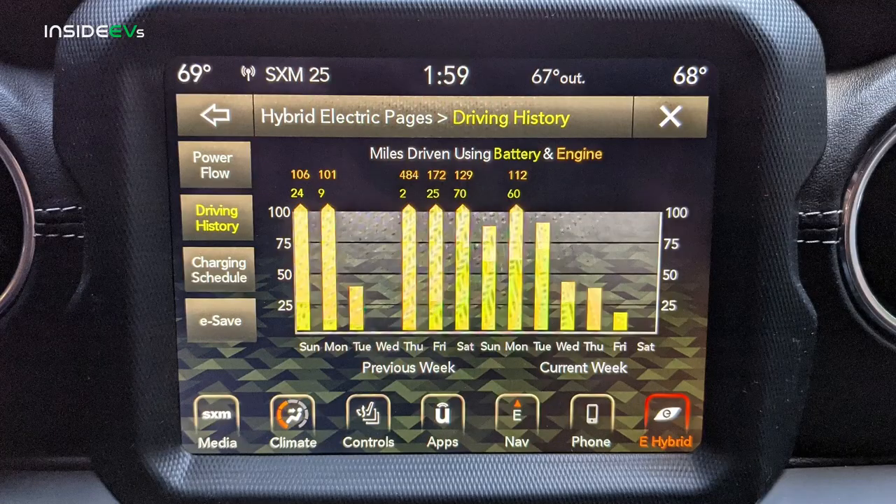The 4xe records your last two weeks of daily driving history. To access it, you touch the e-hybrid icon, then driving history, and you can see your daily logs. The strange thing is that it only gives you the daily breakdown if you drive more than 100 miles that day. You can see the bars showing how much you've driven, but it won't total it up at the top of the graph unless you've driven 100 miles. I found that kind of strange.